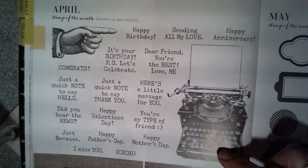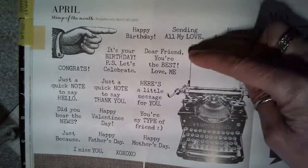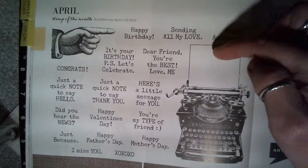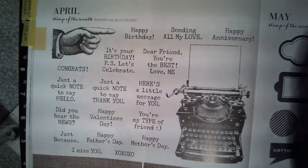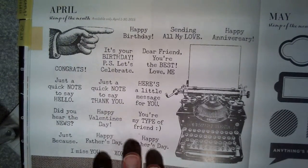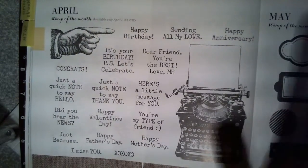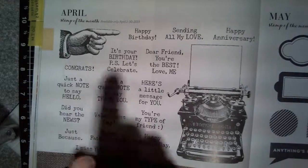It's a fun set with a typewriter — this is all one image, so it includes the typewriter paper and all these other little images that can be put in there as a typed message. There's lots of things in here from Valentine's Day, Thank You, Birthday, Anniversary, Mother's and Father's Day, so it's a real versatile set.